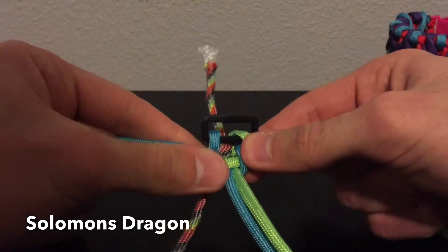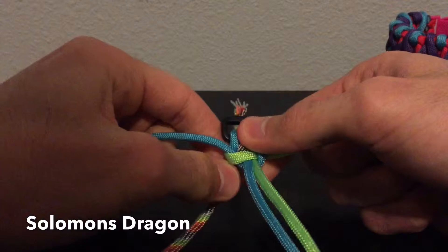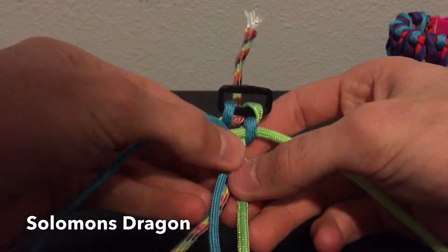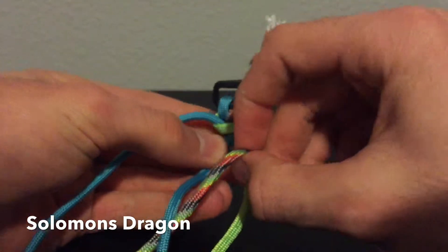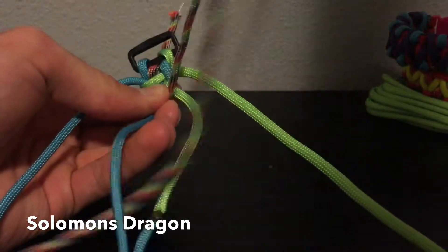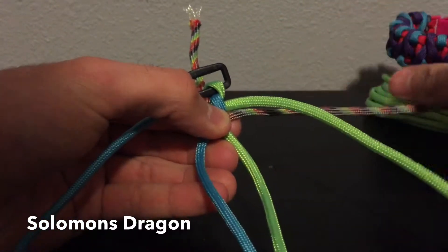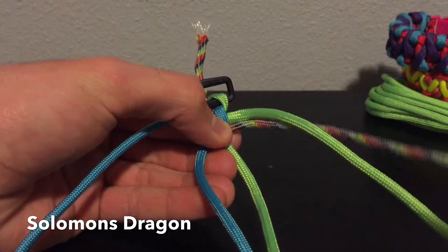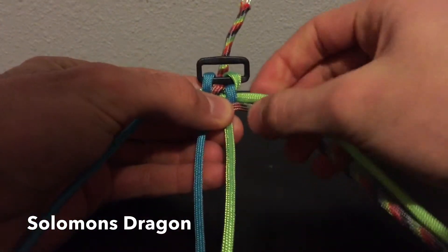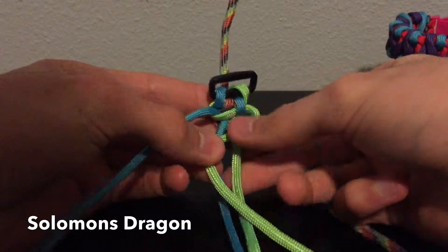Alright, then we're going to cinch this. So it's going off to the right, and for now we're going to bring that third color up through the middle and push it up as far as we can, and just leave it down.